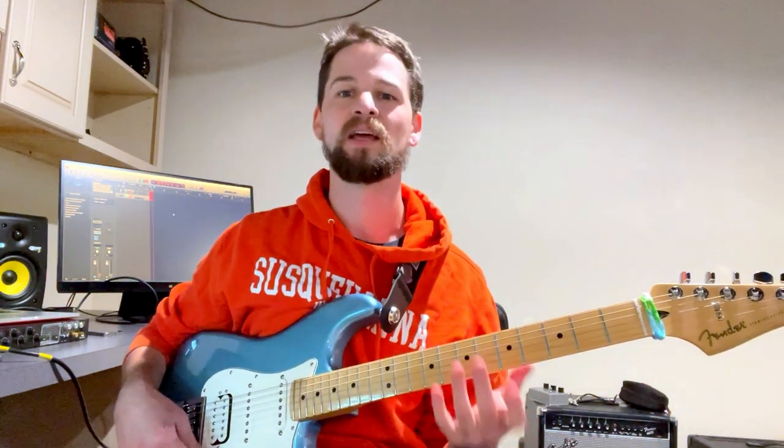Another thing that Buckethead does that's pretty wild, and I kind of don't think about it that much when I think about Buckethead, is his hybrid picking. Hybrid picking is using your pick and your fingers to create notes. It's how he gets the main riff from Welcome to Buckethead Land — he's picking and plucking at the same time.